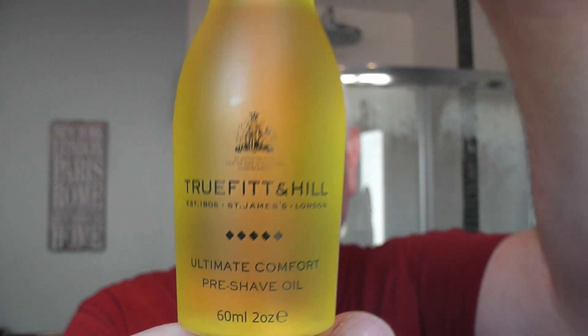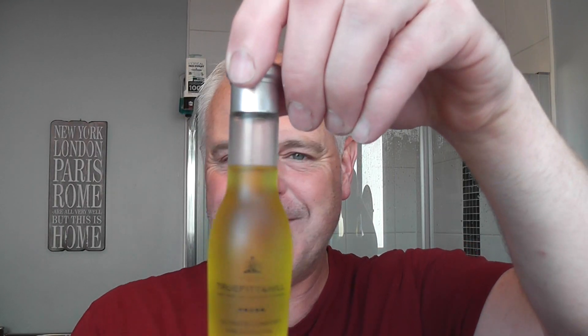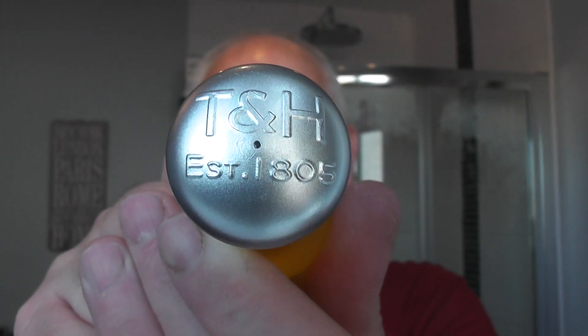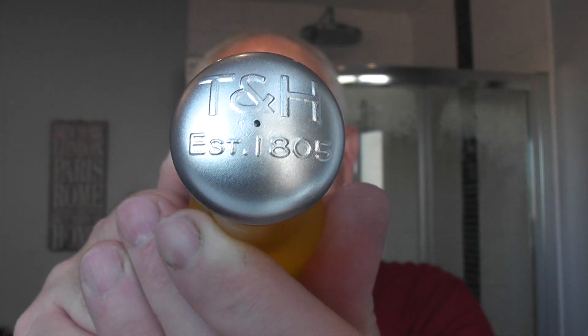Let's start — let's head down to a couple of the shaving shops in London, equipment from them that I'm going to use in the shave. Let's start with the Truefitt and Hill Ultimate Comfort Pre-Shave Oil. This is very expensive — I think it's about 17 or 18 pounds for this little bottle, but it lasts for a while, you don't use much. It has the Truefitt and Hill embellished on the top there. Established 1805. That's not when I bought it. I know I look old, but.